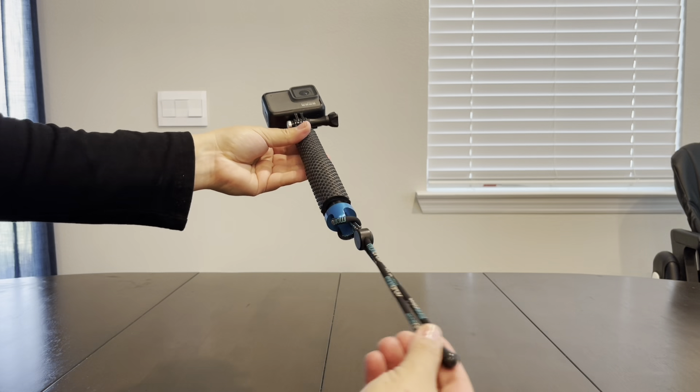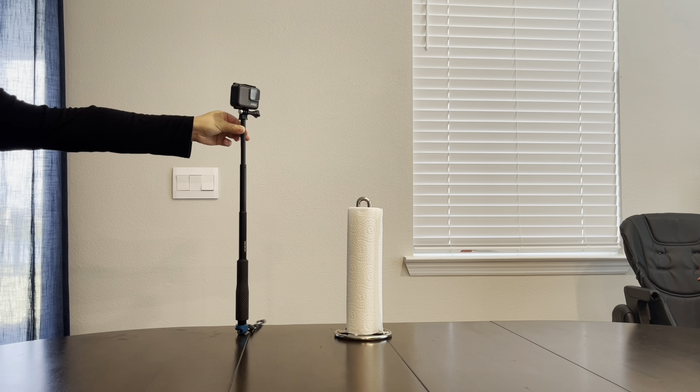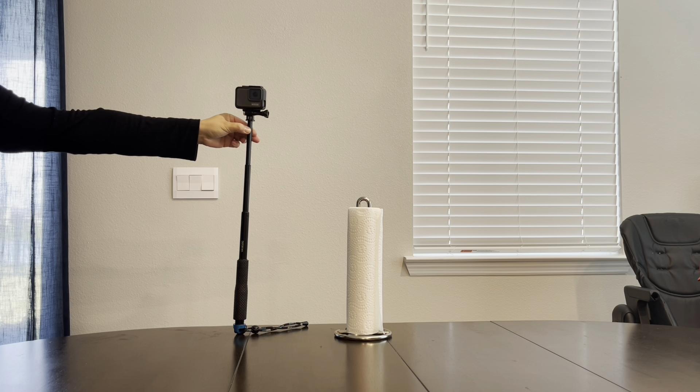This selfie stick is extendable, offering up to 19 inches of reach, and you can easily adjust the length to frame your shots perfectly, whether you're taking a solo selfie or a group photo.